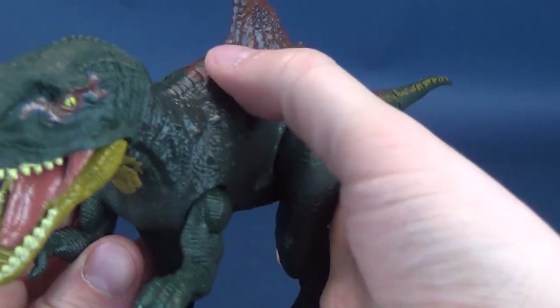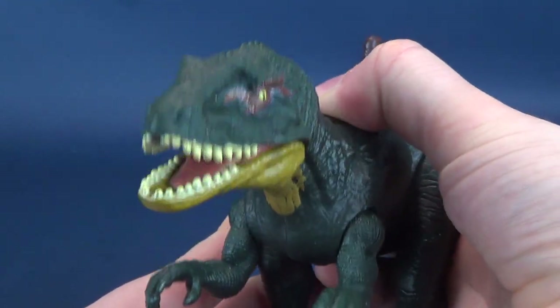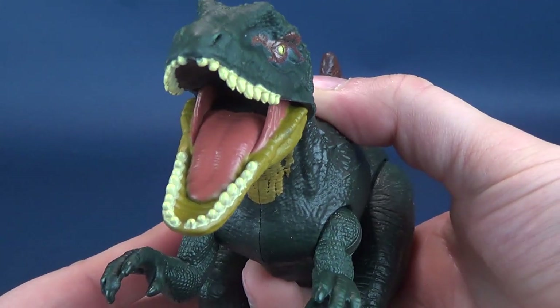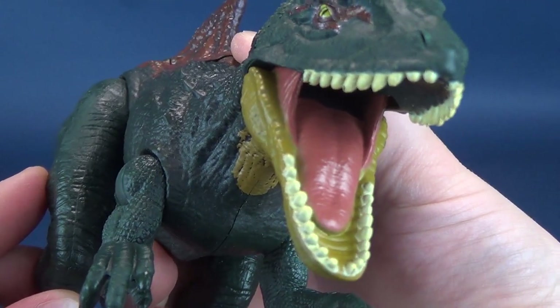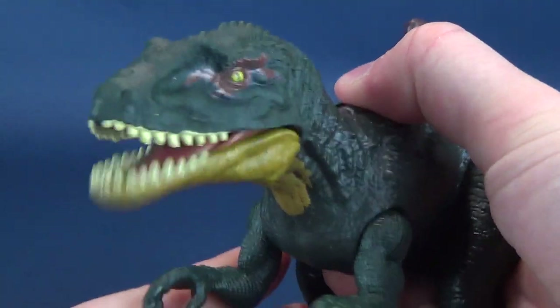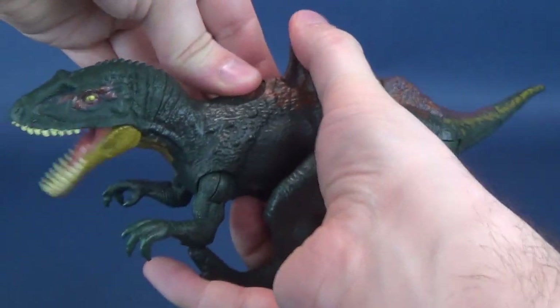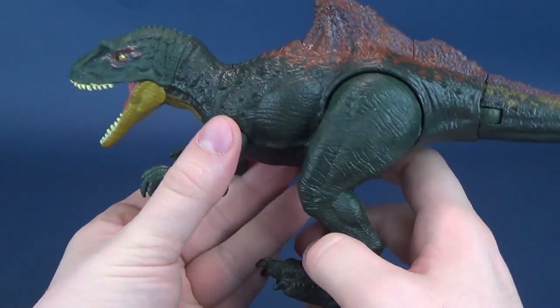In theory, you could actually press both of them and you'll have dual attack. Marketing at its best. For poseability, it doesn't really have anything in the head, even though it does have a cut looking as if you could rotate the head, but you really can't. The arms move all the way around and they also have hinges, though it looks a little ridiculous — kind of like he's holding back walls closing in on him.